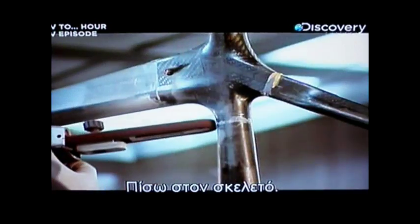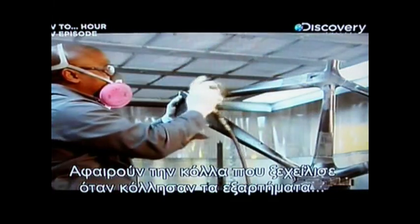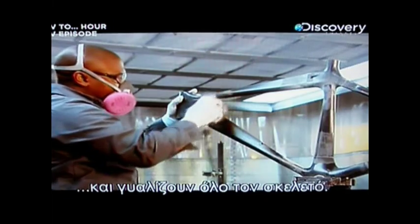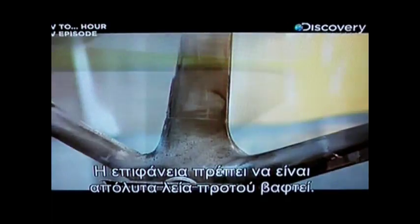The excess glue that oozed out when the parts were slid together is removed, and the frame is given an overall sanding. The surface must be perfectly smooth before it can be painted.